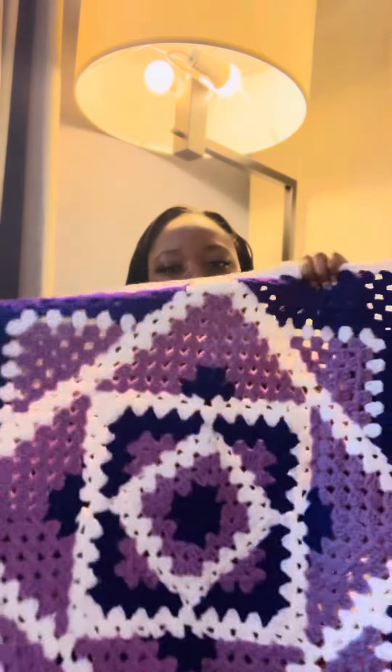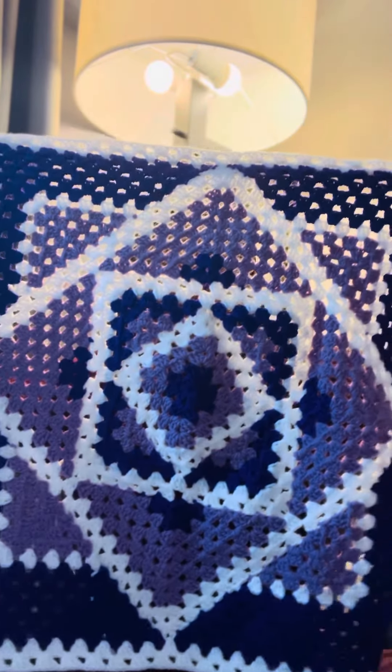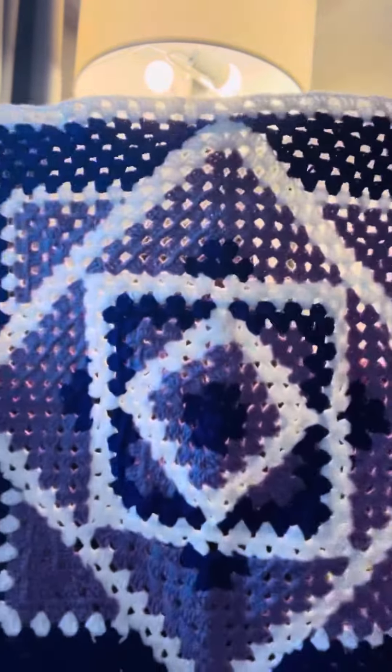So this is the second one that I'm doing, and this will be the last one of these that I am doing. There's another one on my page if you want to see what that one looks like, but that one turns out to be a king size. This will only be a lap afghan, and this will be the very last one. Hope you guys enjoy looking at my work in progress — let me know what y'all are working on.